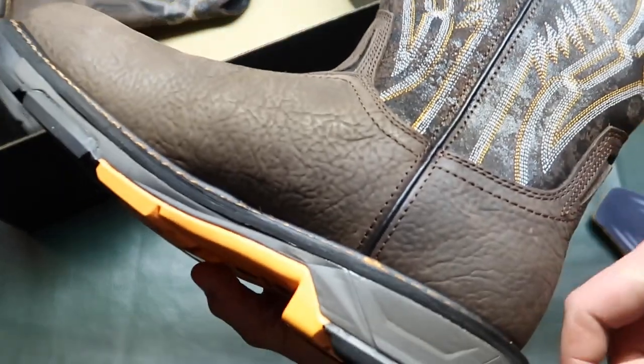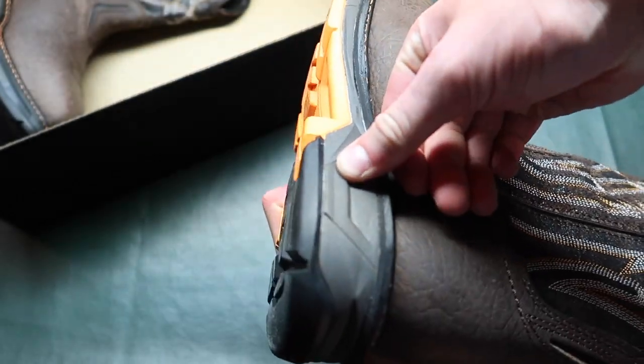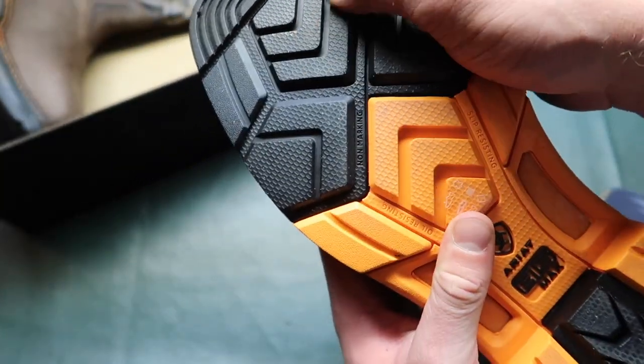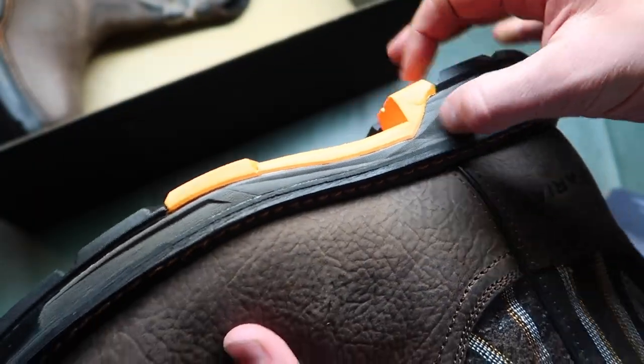You do get these nice layers here. This is kind of a harder foam — that's actually really hard. And this is even harder. And then this is a hard rubber. So it's got three different materials in the sole.